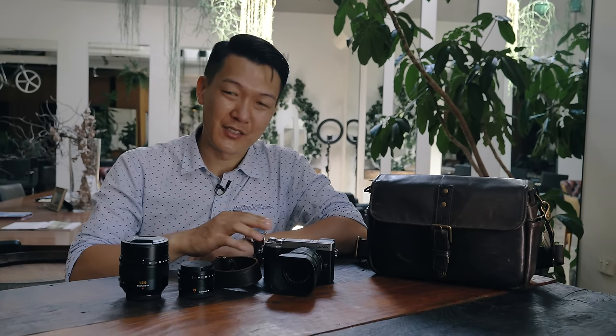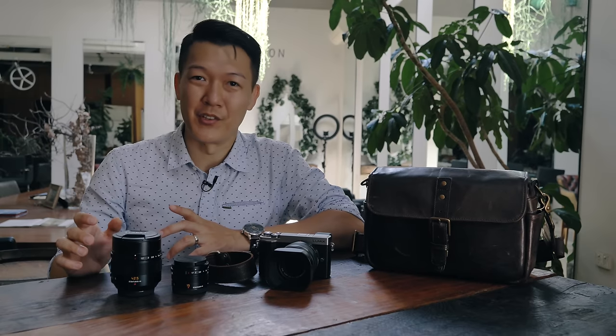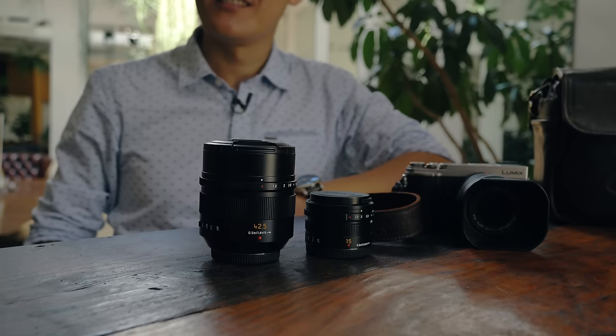The Lumix GX9 is the perfect combination of form and function. Thanks to its stylish and compact body design, I can carry a three-lens kit and the body in a camera bag to have with me when I'm taking photos on the go. And I don't have to worry about the bulk or the weight of the camera weighing me down.